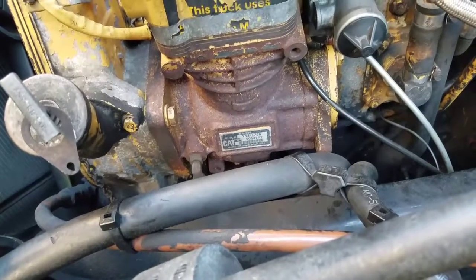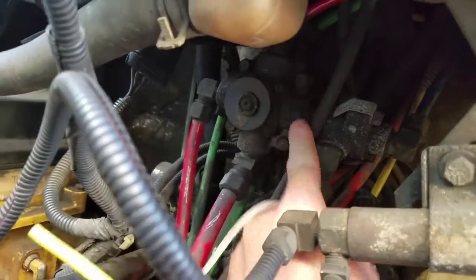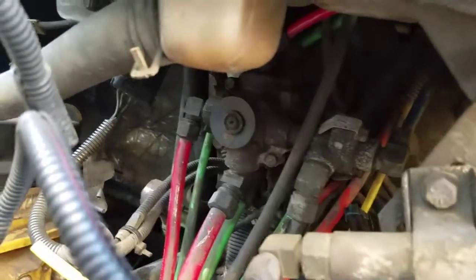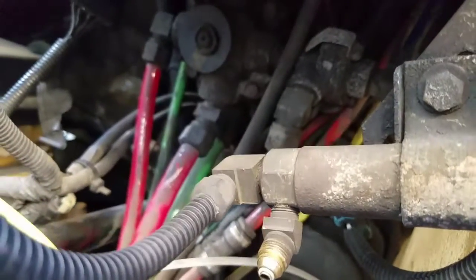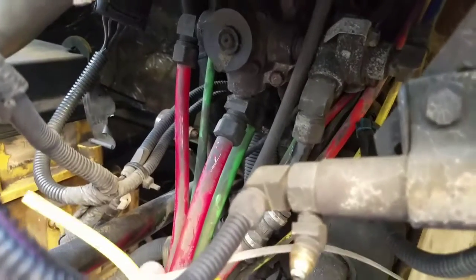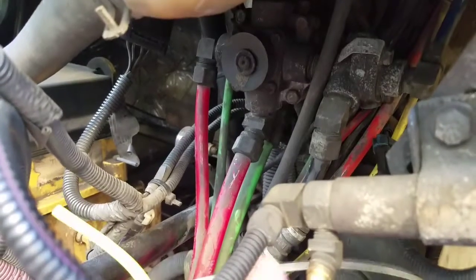Right back here is your treadle valve — otherwise you can call it your foot brake valve. It supplies air to the service brake chambers. That is straight from, if you go on the other side of the firewall, the actual brake itself. You can see all the lines coming off of it — the yellow, the green, the orange, the black — everything is coming from there.